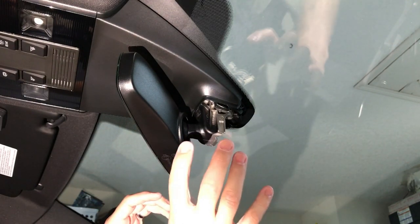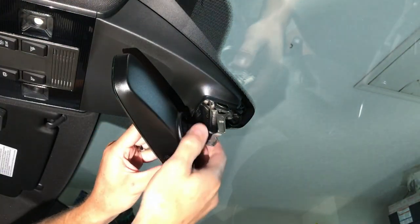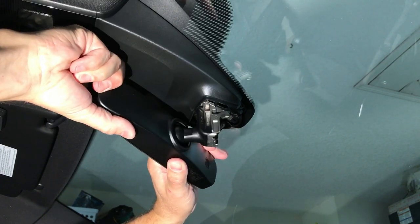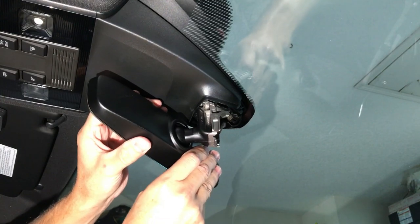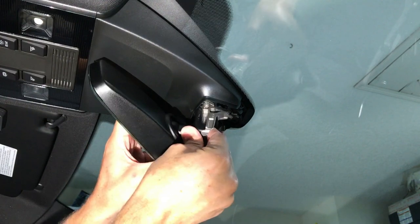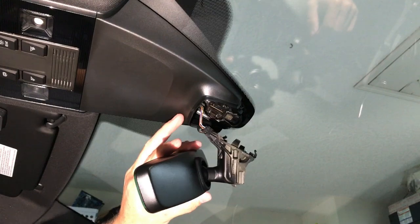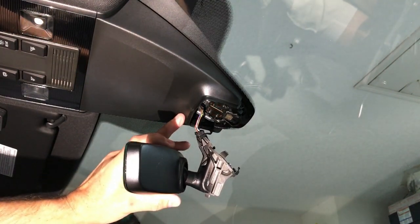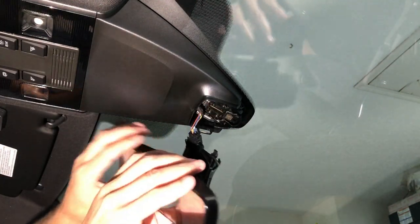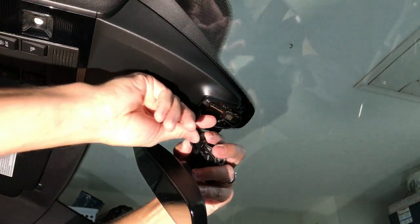So I'm going to twist counterclockwise. All right, it feels loose. Let's get this unplugged. I don't see any clips on the plug — I'm assuming it's the same as the harness that came with it.